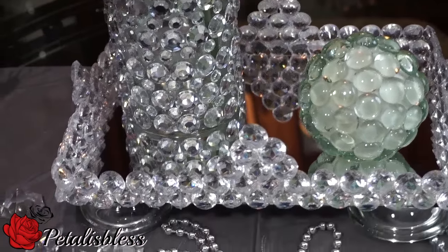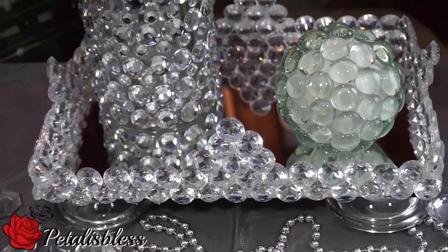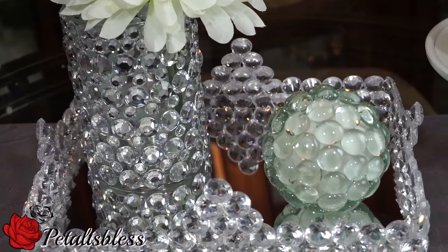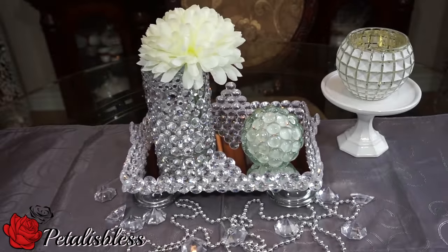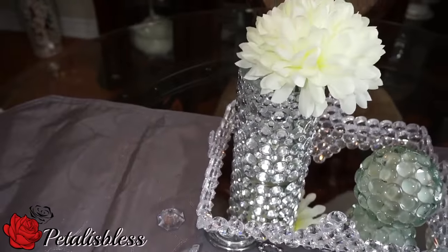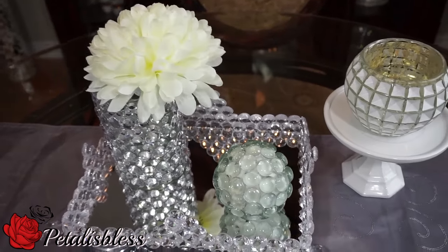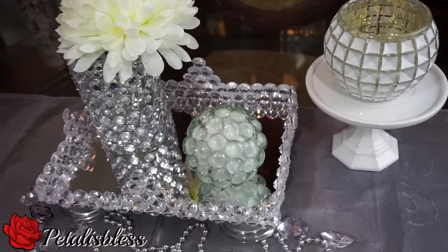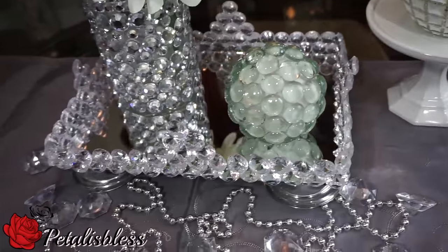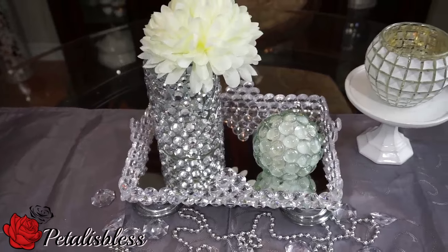It's a nice little vanity tray, and you can place whatever you like on it and put it wherever you like in your home for a nice decor idea. Thank you so much for coming on today to see this DIY, and I hope I've inspired you to add some more to your home decor. As always, stay blessed from PetalusBliss — bye bye everyone!